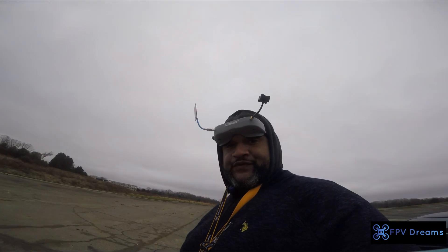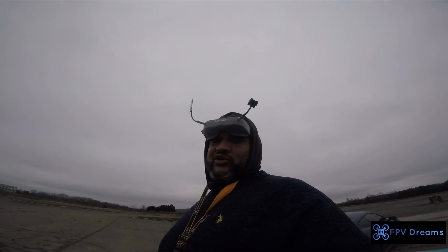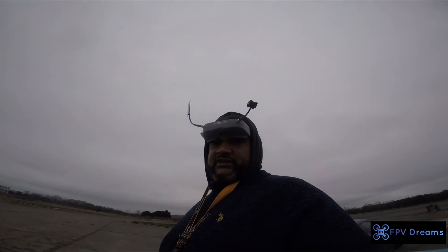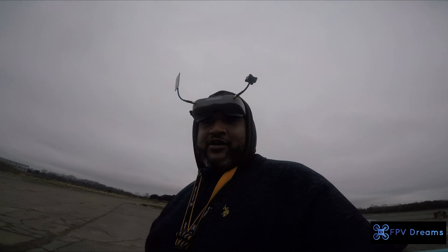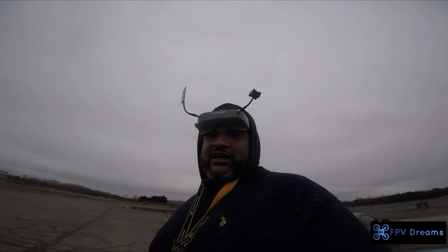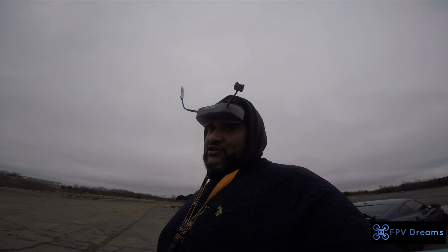Alright, we're going to send this thing up. This is the Dingo 6-inch rocking the RS2 2306 1900 KV motors. We'll see what this thing's got for these Gold Bat 1500 100C 4S batteries. First flight was good, so hopefully the second flight is even more impressive.